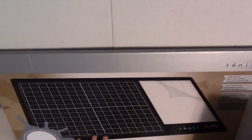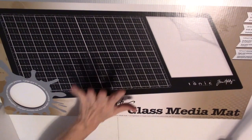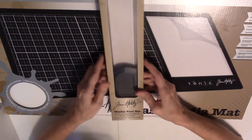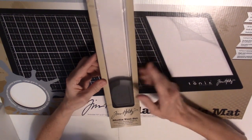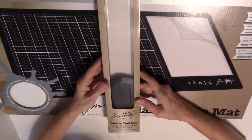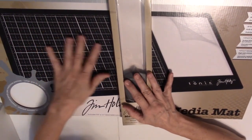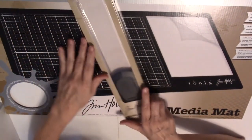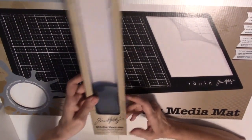My most exciting thing that I was so glad was there is the Tim Holtz glass mat. Super excited about that. And the tools that go with it — the straight edge. One edge has metal and one edge is beveled for drawing a mark, and the other edge is for cutting. I really like the idea of this because it hooks on the edge of your mat and you can line it up with the grid on the mat to use it as a straight edge. It also has a scraper, so if you have a mess you can scrape it off.